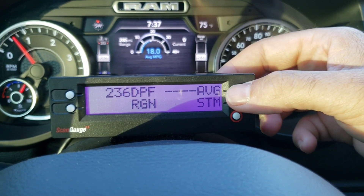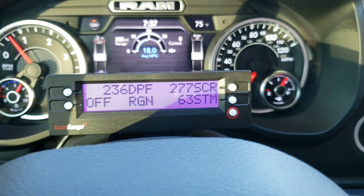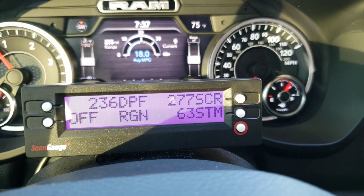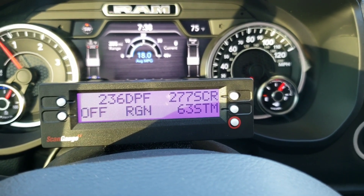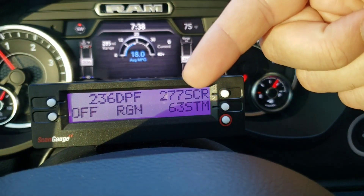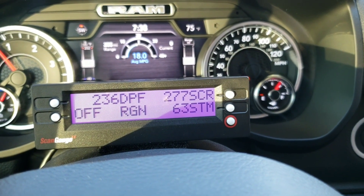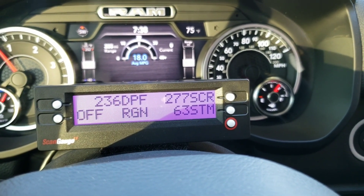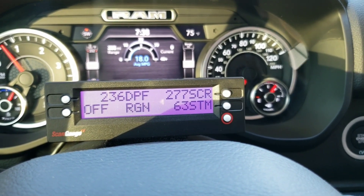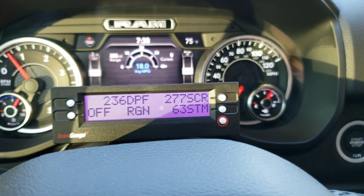One of the other things I wanted to show you: I also have the selective catalyst — that big bullet-shaped thing in your exhaust that's downstream from the diesel particulate filter. You can also monitor the temperature going into it, and when you start injecting that diesel exhaust fluid to clean this thing out, you can kind of watch the temperatures go up and down and see what's going on with it.